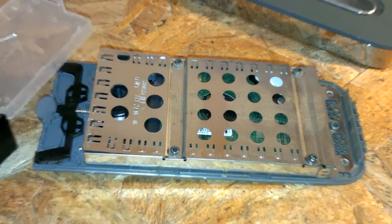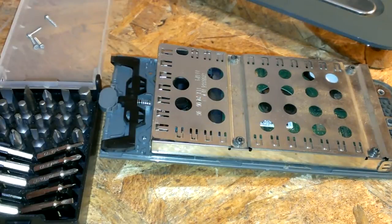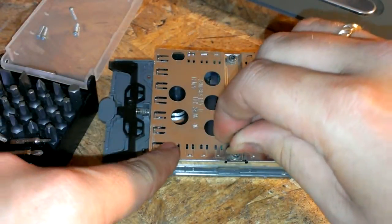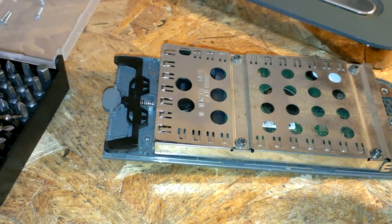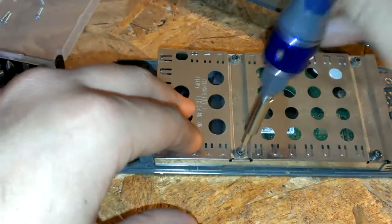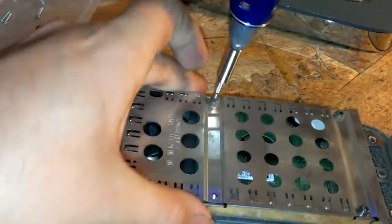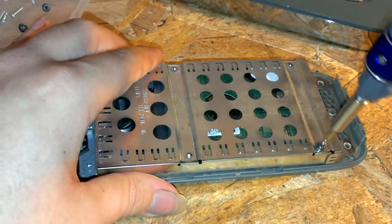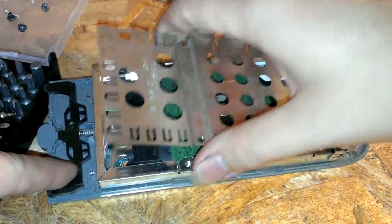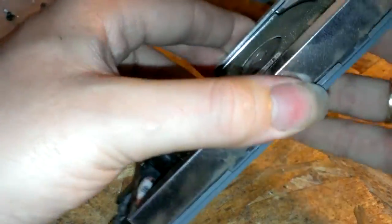I want to use my torx bits if I have the right size. The closest I'm going to get is probably a T8 — it's probably a T9 or T10, actually — but a T8 will take them out. It just pulls off and you've got the hard drive right there.